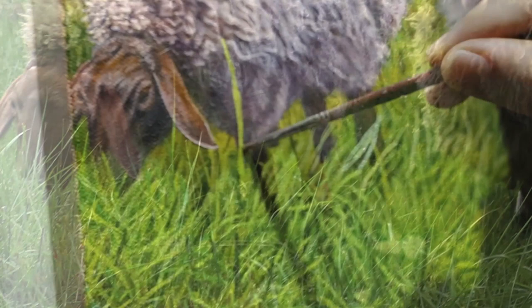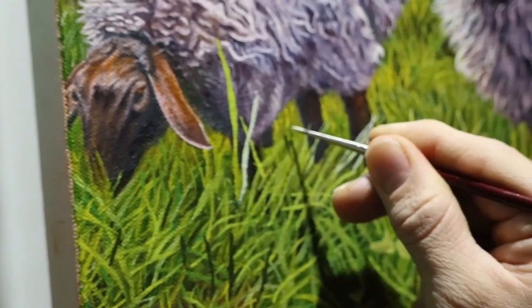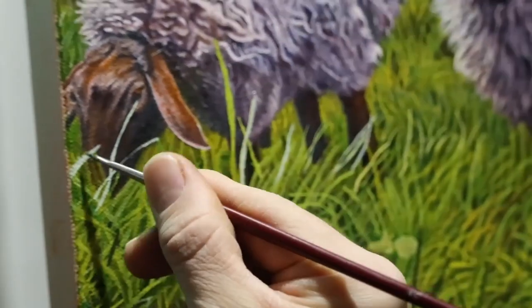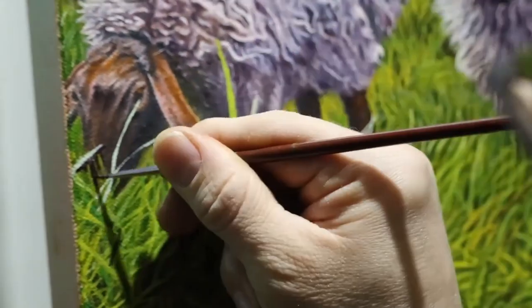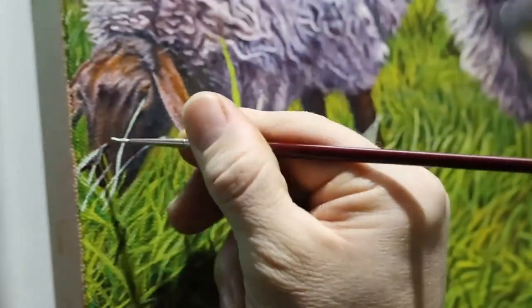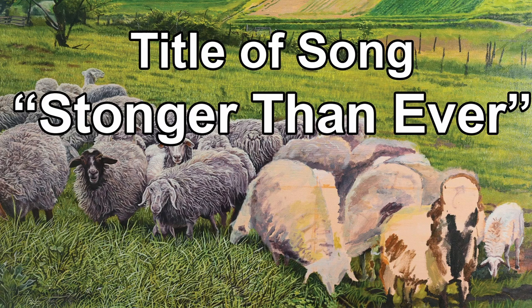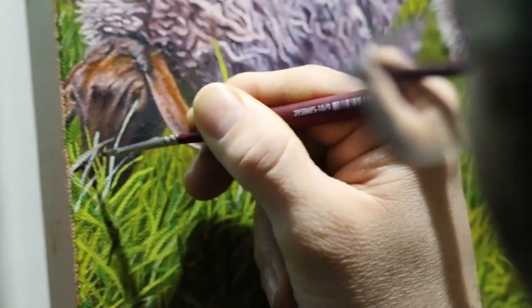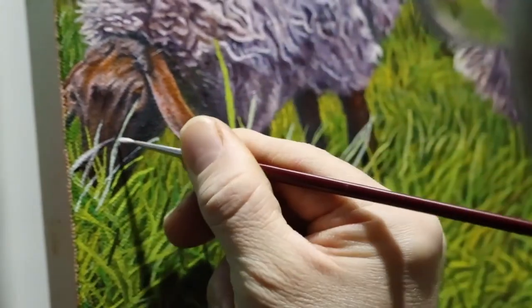At one point I had to stop working on the grass and work on the sheep — that's why they look a lot more developed than earlier. The reason is that I have to paint the grass on top of the sheep. Again, layering is very important. In this scenario the sheep are behind the grass, even though there's some grass behind the sheep too. Since the paint is nice and dry, I can carefully paint individual grass blades, using a very dry brush to soften the edges a little for a smoother look.